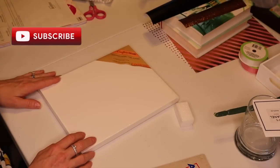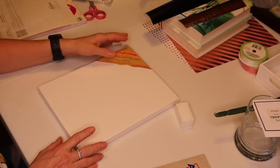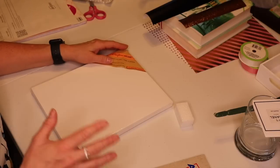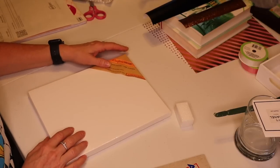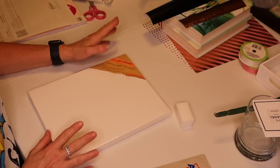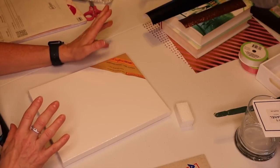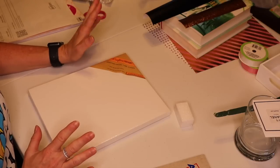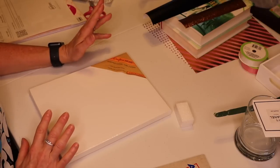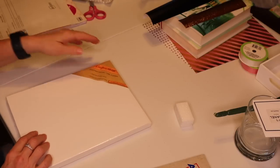Hi guys, welcome back to my channel. I'm filming a little differently today because my husband is in the kitchen putting up pendant lights, so I'm in my craft room. What I want to do today is make some Dollar Tree DIYs that are fashion illustration related for a girly room. You could put these in a bedroom or a craft room — I think it would be so pretty.